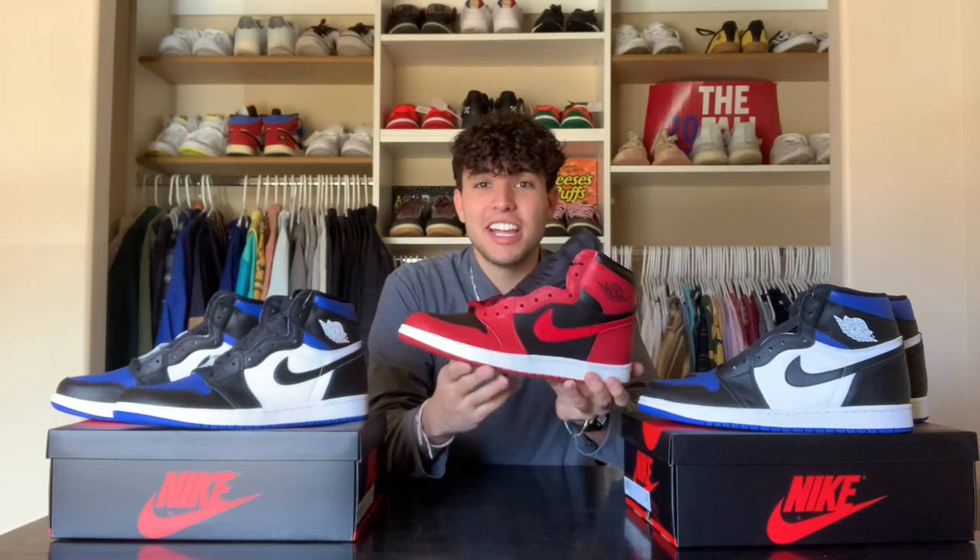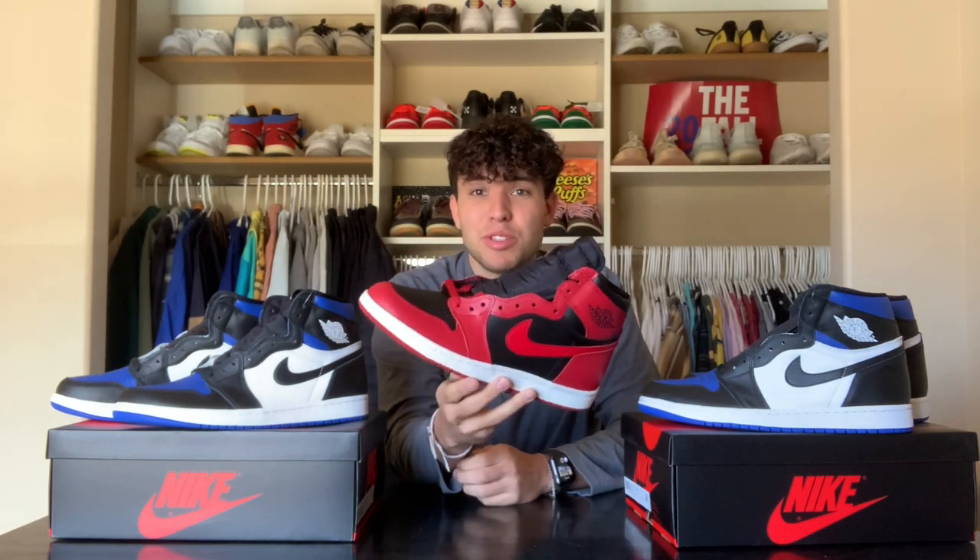As far as copping on the Nike Sneakers app, I've been going through a lot of different tests recently, and it all started with this shoe right here. For those who don't know, this is a numbered pair of Air Jordan Ones — there are 23,000 of them made, and they came out All-Star Weekend 2020. The moment I copped this shoe on the Nike Sneakers app is when I realized you can still hit on it. Comment down below if you want me to do a full video on that.